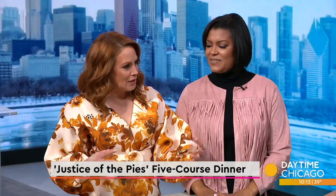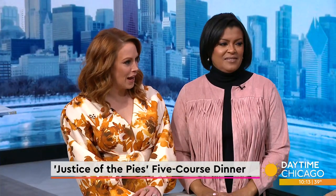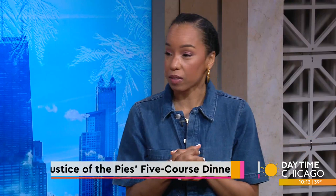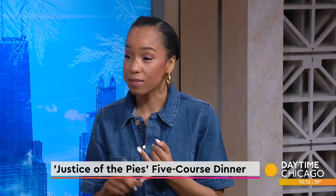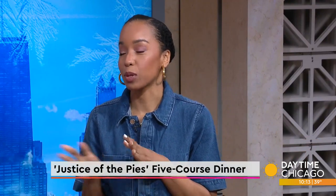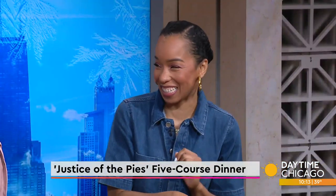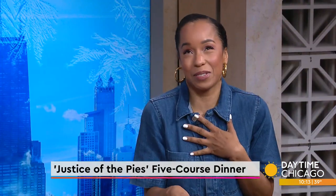So you're going to do a five-course pie dinner at Avec. Tell us about that. I am featuring five dishes that are in my cookbook, Justice of the Pies. They include quiches, tarts, pot pies. We're doing an apple braised turkey pot pie. It's so good, if I do say so myself.